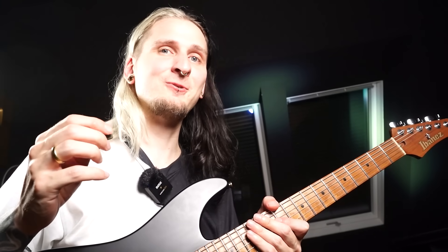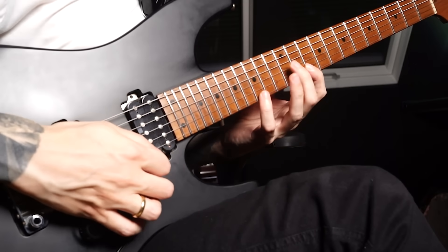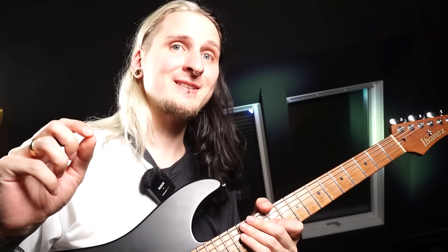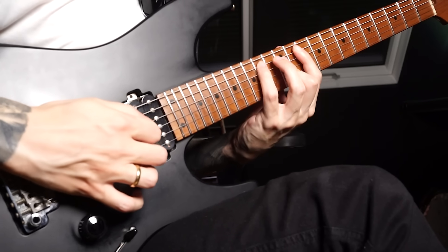That's also how I worked for a long time, but I always made sure there was a practical block in my routine where I focused on combining those techniques in interesting ways — because that's what you do when you play a guitar solo. You don't play four measures of alternate picking, two measures of economy picking, and six measures of sweep picking. You combine those techniques, but in a conscious way so you always know what technique you're currently using.